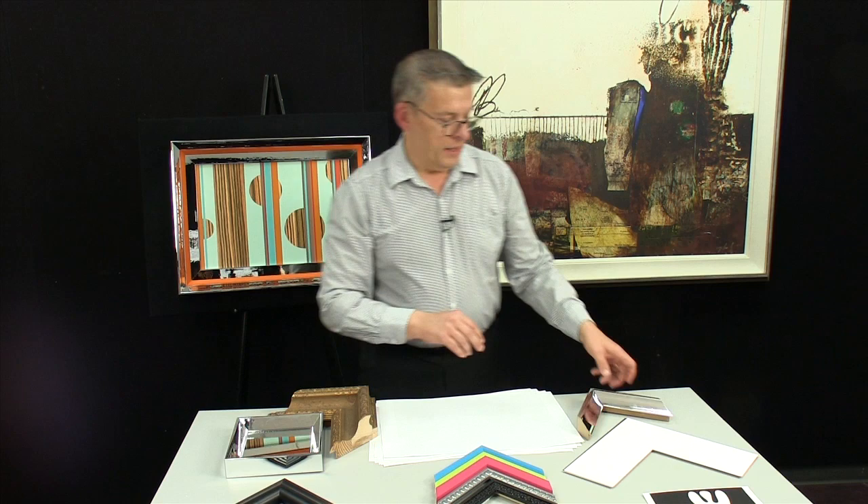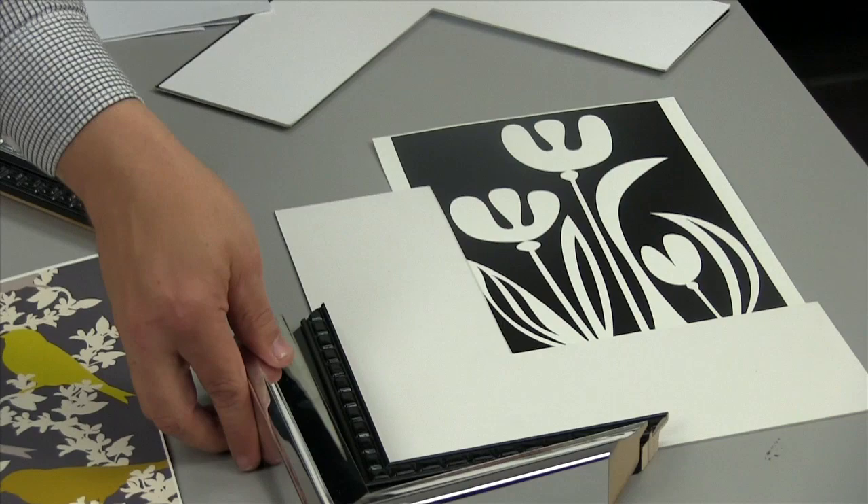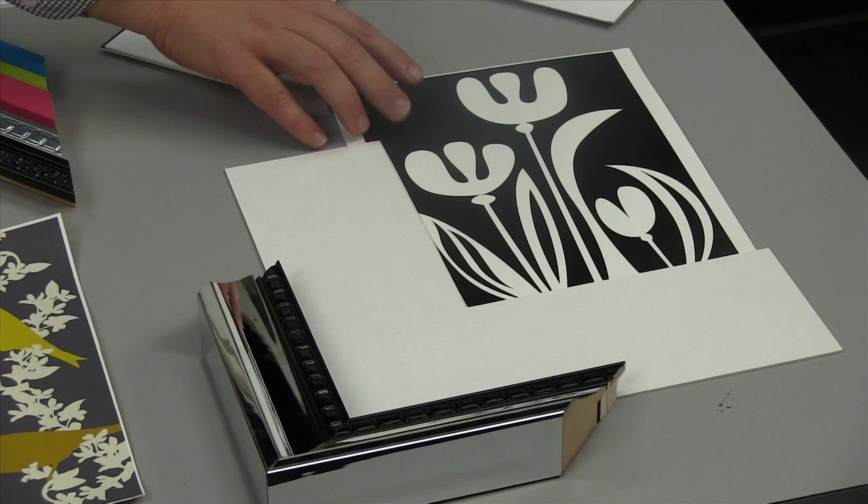The more traditional frame doesn't have to be used just on traditional artwork. This piece is actually quite contemporary, and combined with the black liner and a bright white matte, it has a really exciting look for today.